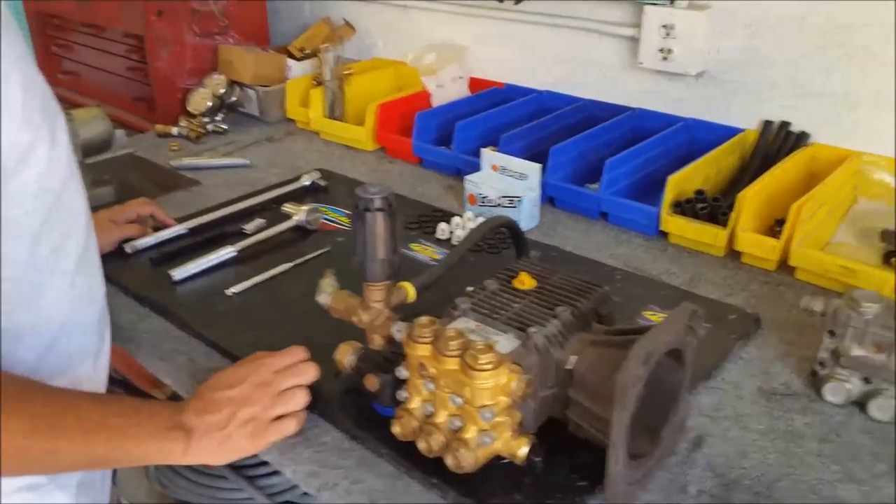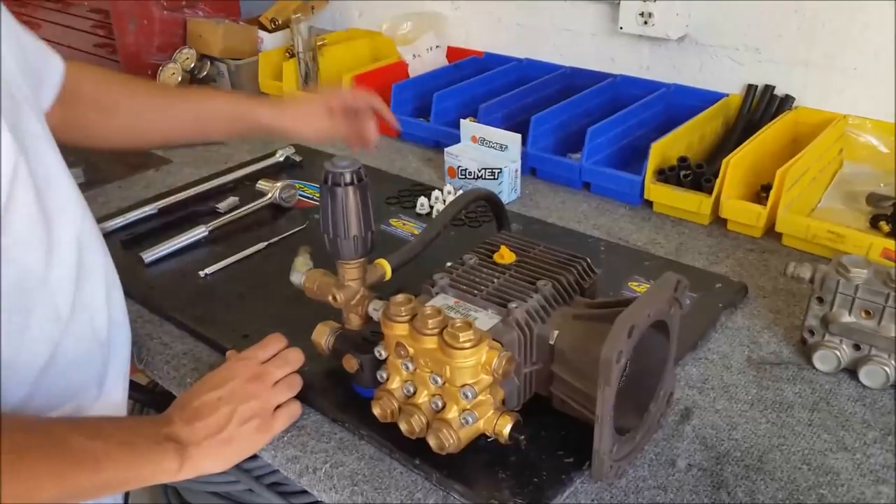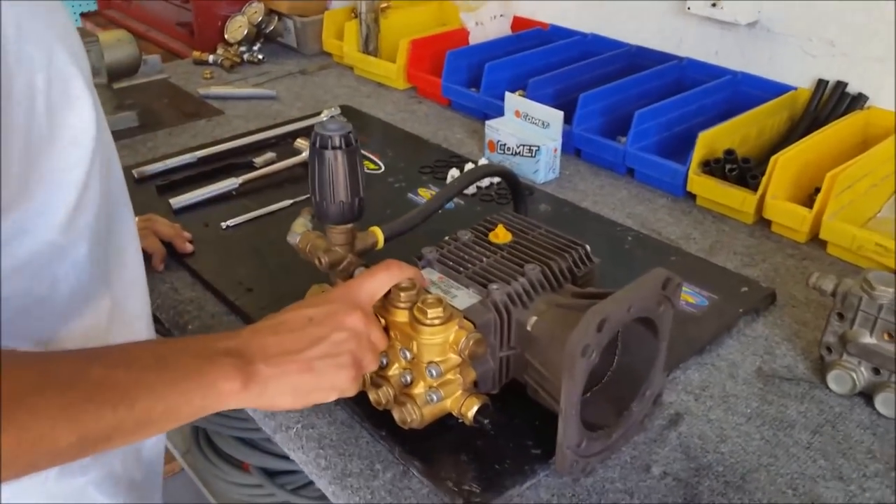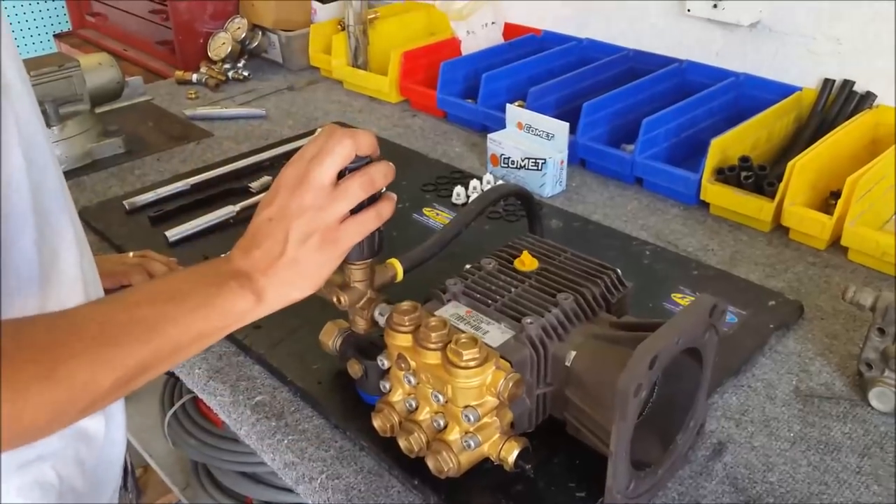Today I'm going to be showing you how to replace and inspect your valves on your pressure washer pump. I'm going to be using a Comet ZWD 4040 for this demonstration.